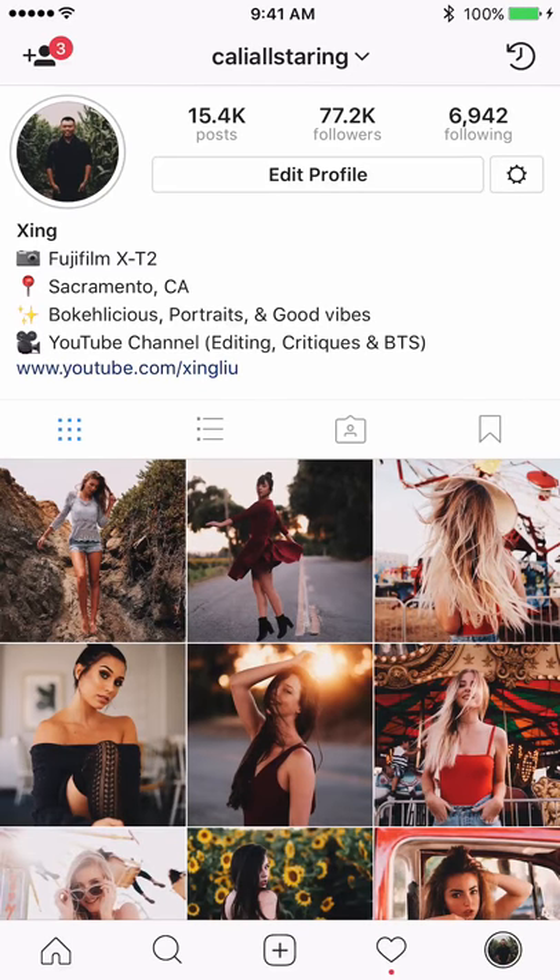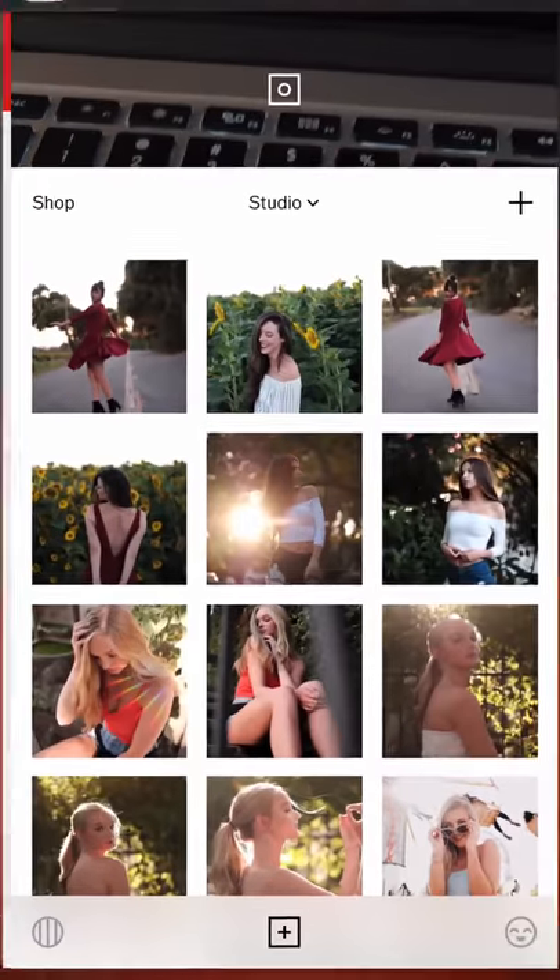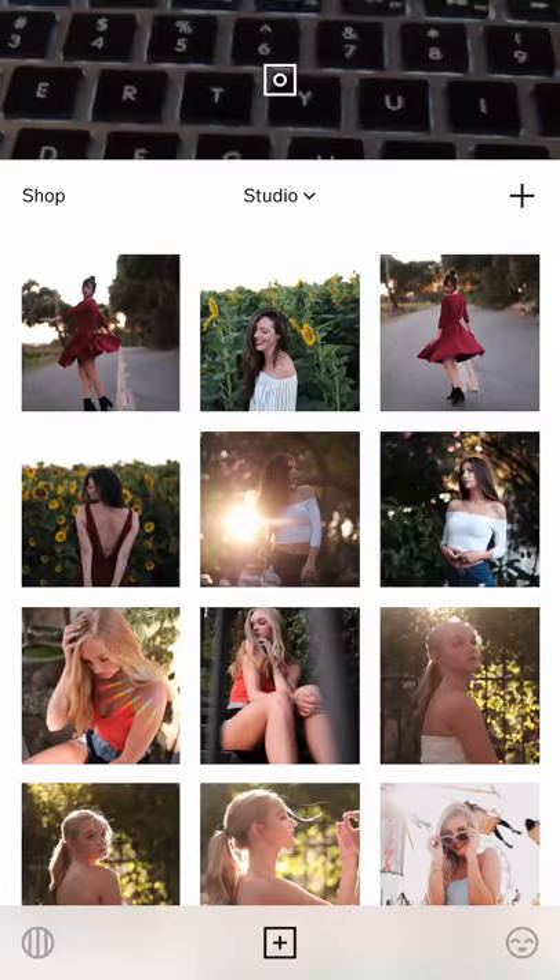Hello everyone. Today I'm going to do a couple of edits of my recent shoots, and then I'm going to go through a couple of critiques from the feed group. Let's get started.